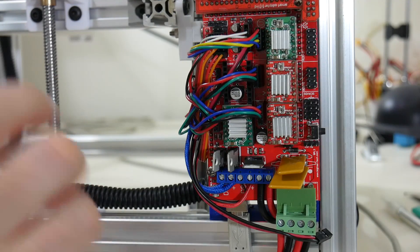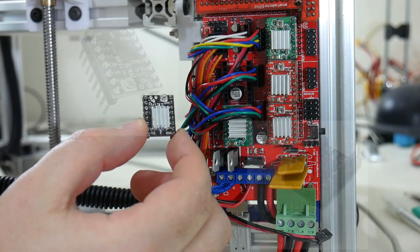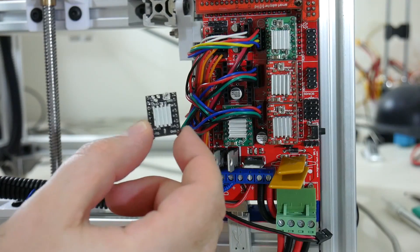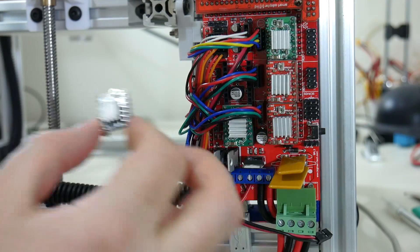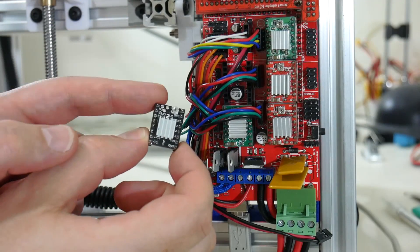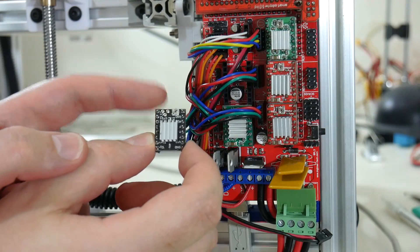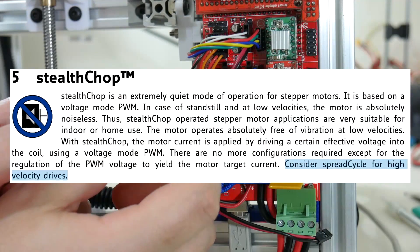One of the most popular choices to quieten down your 3D printer is the TMC2100. This can break down each full step of the stepper motor into 256 microsteps — a lot more than the 16 that the A4988 provides. You can set these in two modes: Stealth Chop and Spread Cycle. Both provide 256 microstepping, and Stealth Chop is classified as noiseless operation.